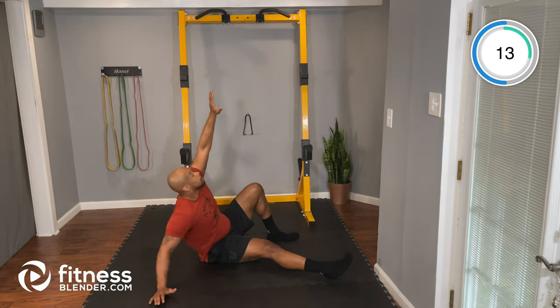Good job, keep working. That's it — about 15 seconds. Five seconds — and time. Nice job.